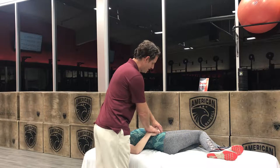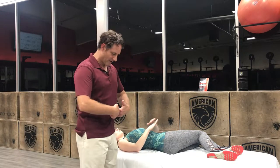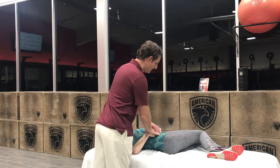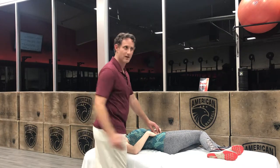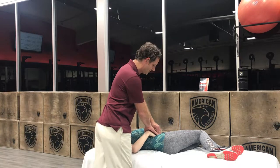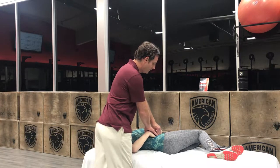Hand over hand, make sure you find your belly button and go a few inches straight outside your belly button. Then you're gonna wind counterclockwise until you feel you've hit bottom.